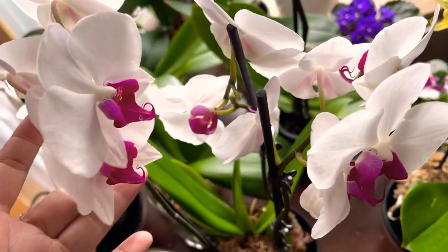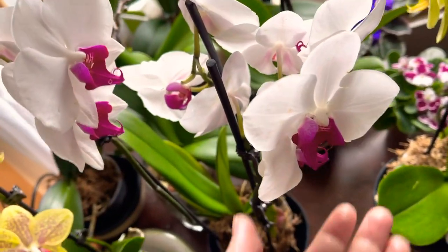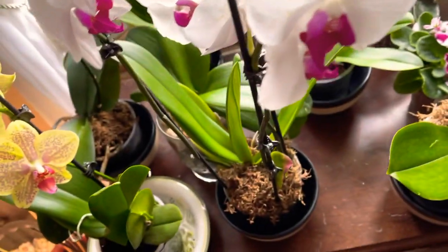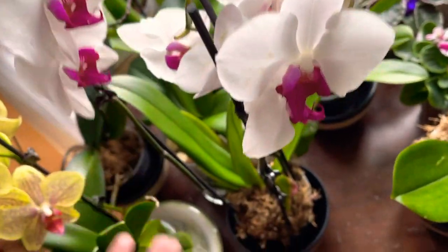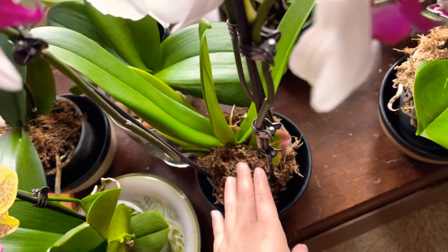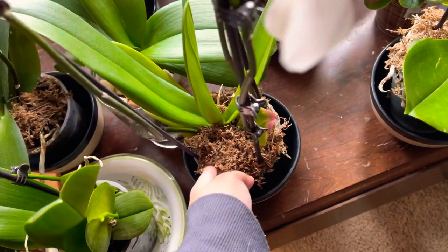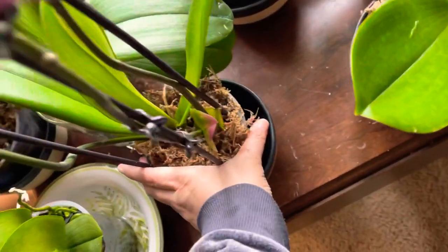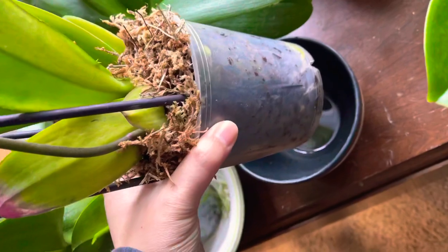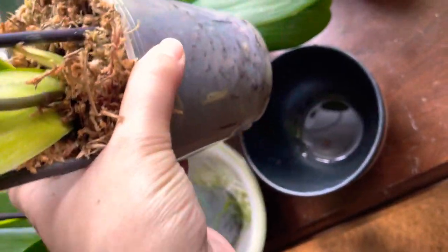This one I also got at Walmart for the same price. I super love it, it's really gorgeous. I put moss on the top and I'm checking now — the roots are healthy. Look at that, the roots are healthy!